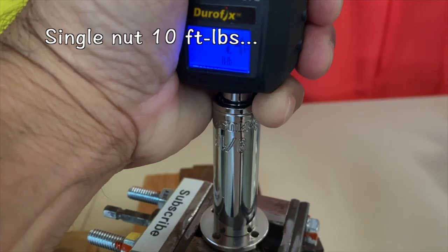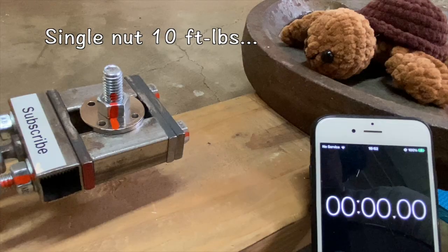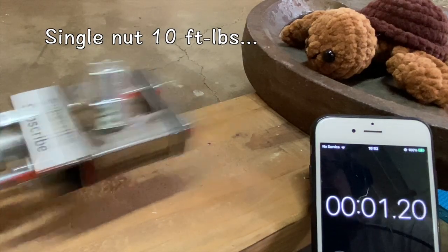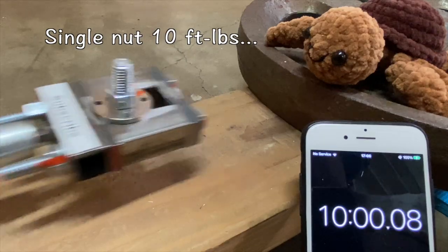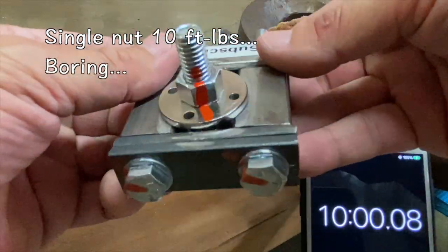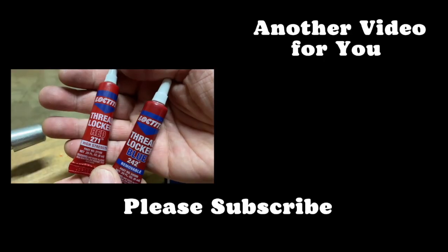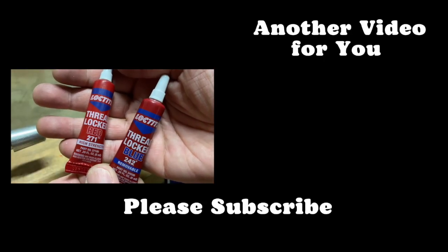But a still quite low ten foot pounds of torque on a single nut consistently held tight for ten minutes, which is one reason why I use a low and more entertaining six foot pounds in my tests. Keep an eye out for my thread locker and Nord lock tests.